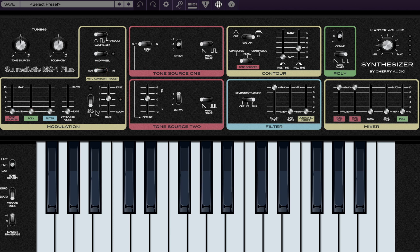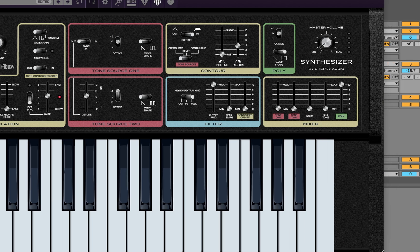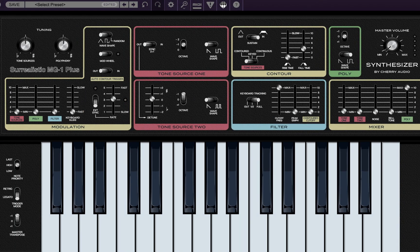Since I have a chord progression playing in the background, what we want to do first is activate the poly oscillator. I'm going to turn the tone sources down for now so we can hear exactly what the poly oscillator sounds like. I'll turn the volume down too, because synths are extremely loud. Let's go ahead and take a listen.